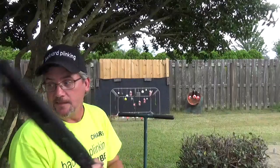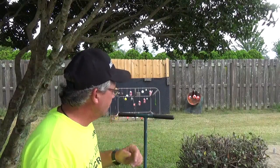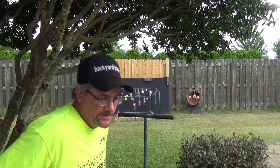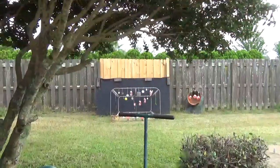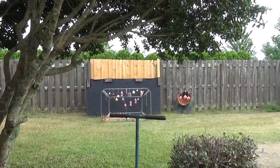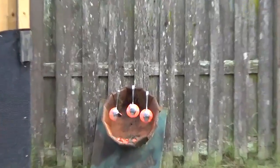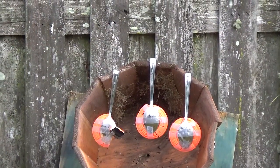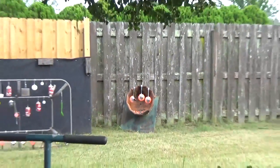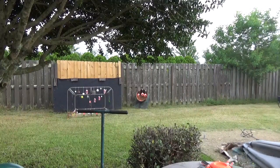Out of those three just sitting here — I know it's hard for you to see because it's a long ways off — the Daisy's really the only one that did a lot of damage. The others are cracked, but the Daisy's the only one that took out anything.